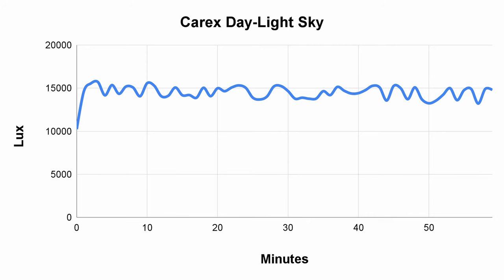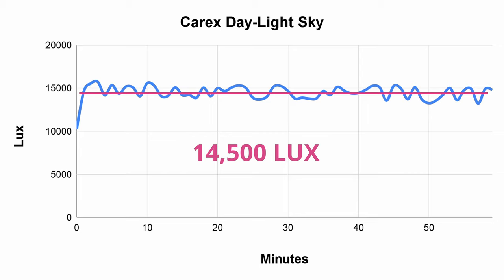Looking at the Sky, however, things get a little odd. Here's a graph from the first test we took. As you can see, this looks nothing like the lux graph from the Classic. The Sky does start off at around 10,000 lux again, but quickly climbs to almost 16,000 lux and then jumps around like a madman the whole time. It does average out to around 14,500 lux, which is almost 50% brighter than advertised — so again I'm pleasantly surprised, but this brightness variation is kind of weird.